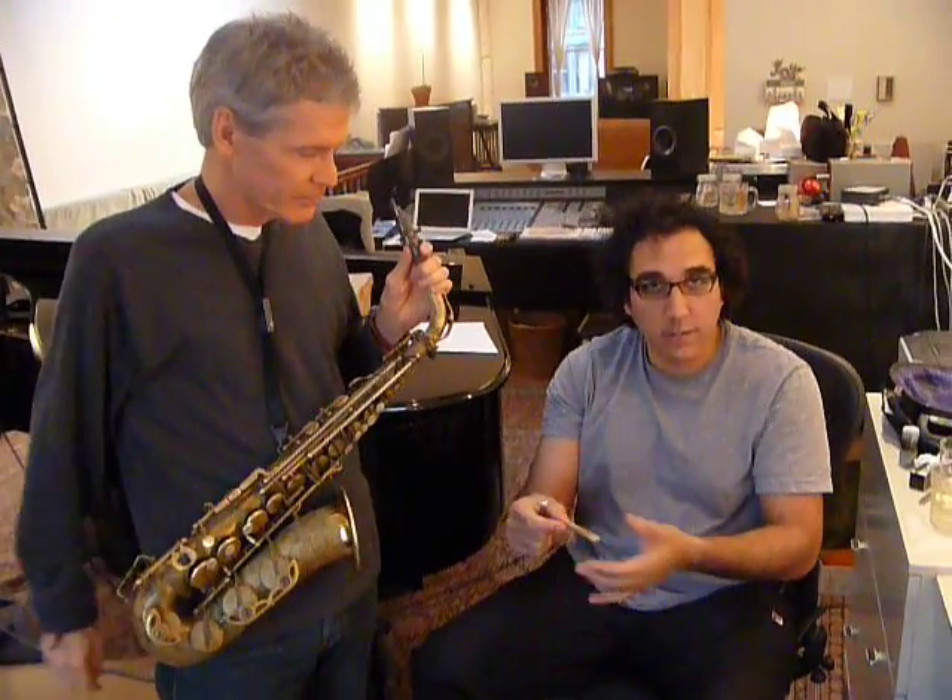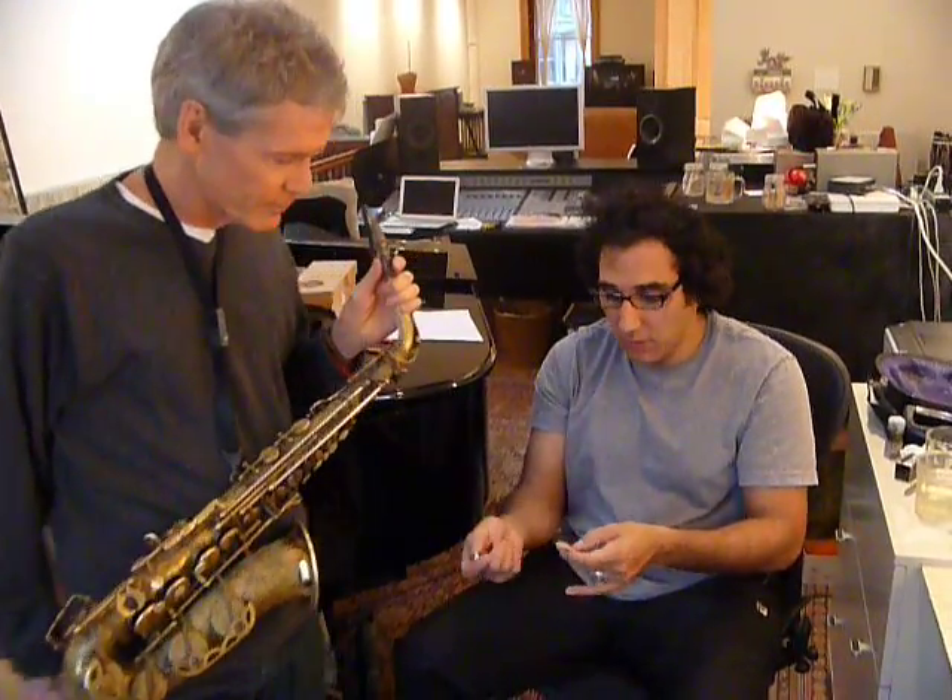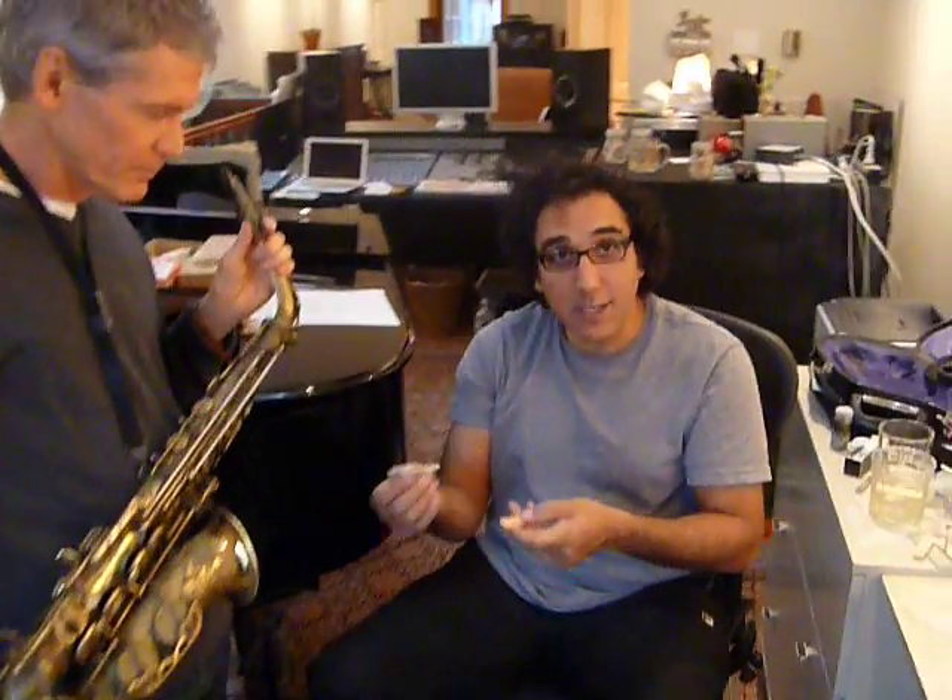What I'm going to do is take a new reed that he just soaked very quickly, and it's playing, and I'm going to go ahead and geek it with the reed geek.